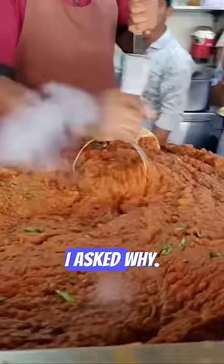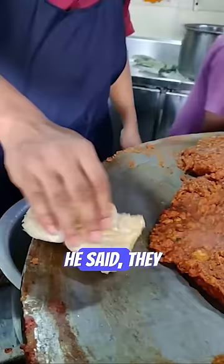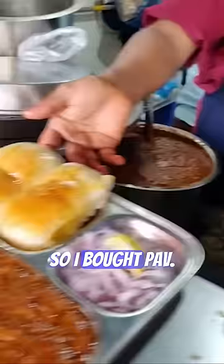My patient Aro Kisamy ate Pav Bhaji when he was sick. I asked why, and he said they told him to eat bread when sick, so he bought Pav. If I say we need to put him on a ventilator for oxygen supply, he will go and get fresh air from Juhu Beach.